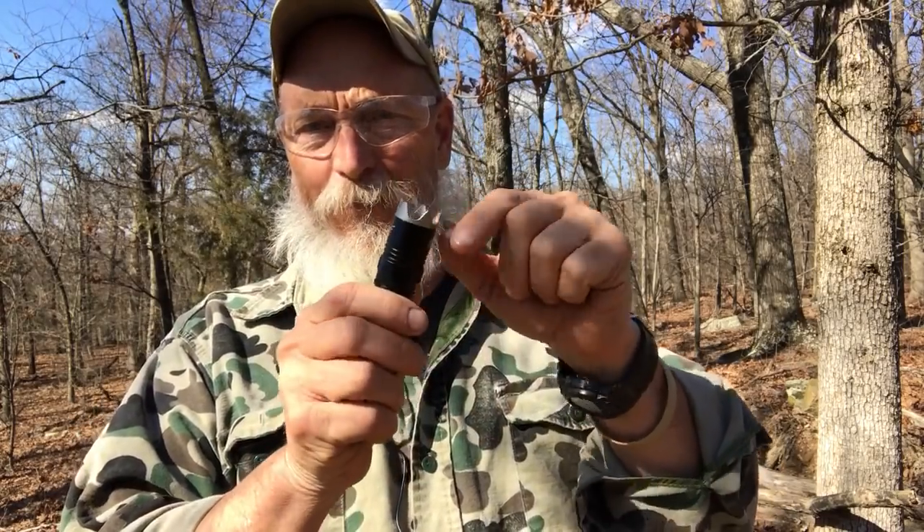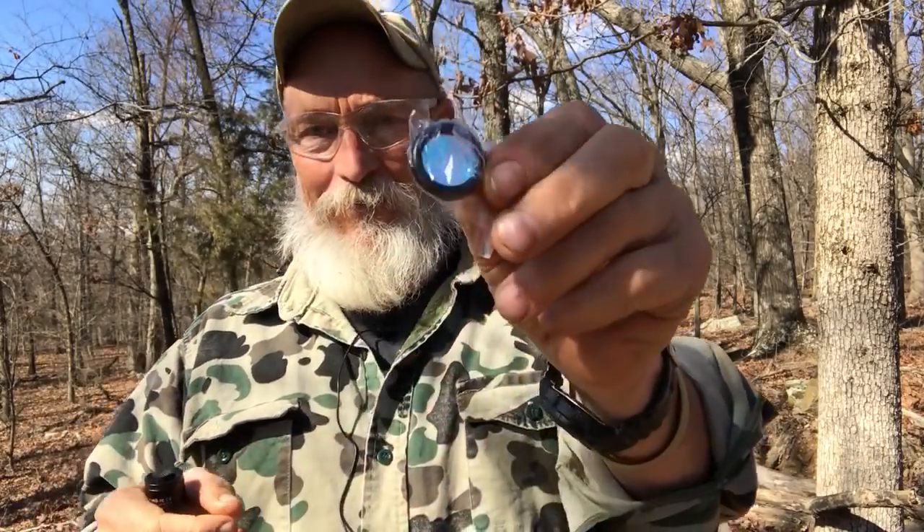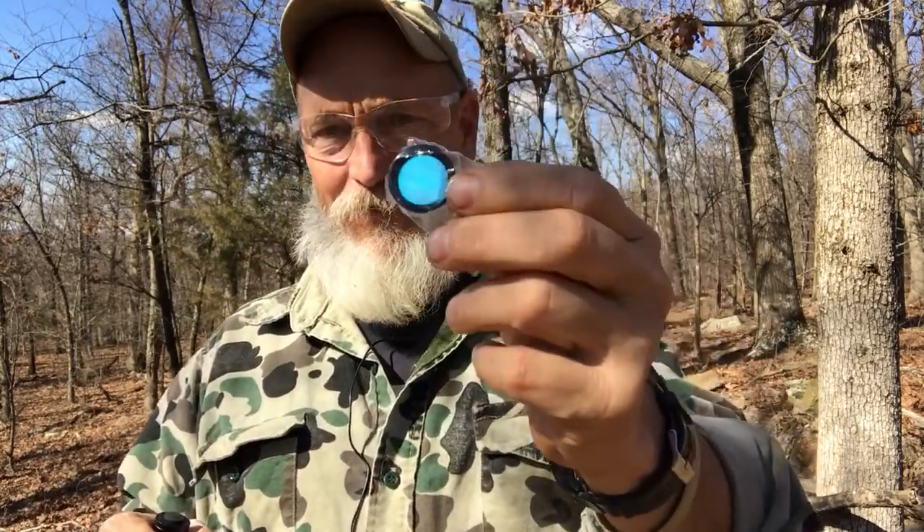If you want, you can remove the aggressive bezel because it's too aggressive, and replace it with this one, which is actually a red light bezel. It looks clear, but I have one of these on another WoWTAC flashlight and it makes a red light — and red light doesn't kill your night vision, so that's an important thing.